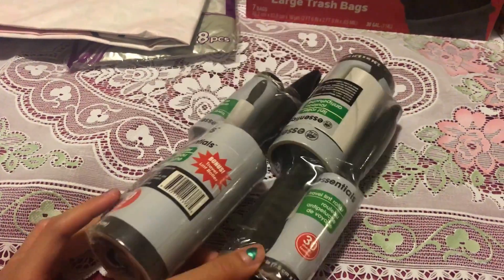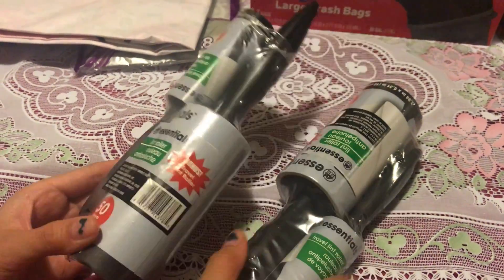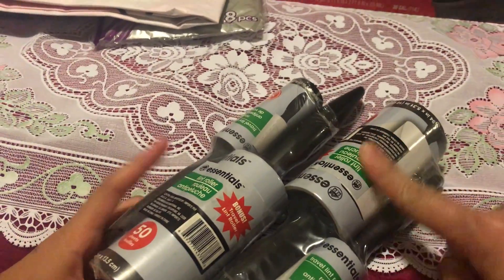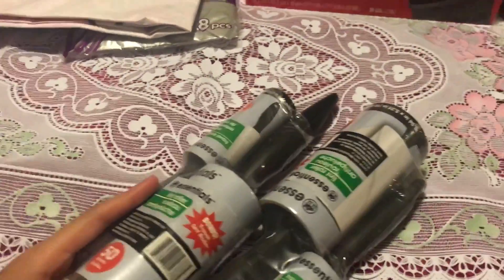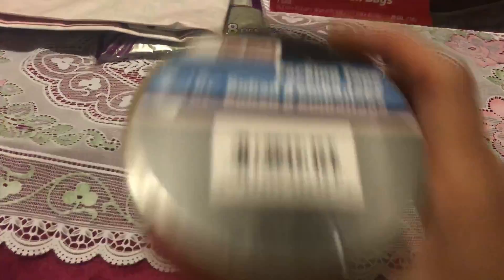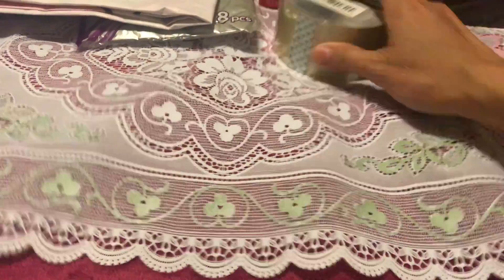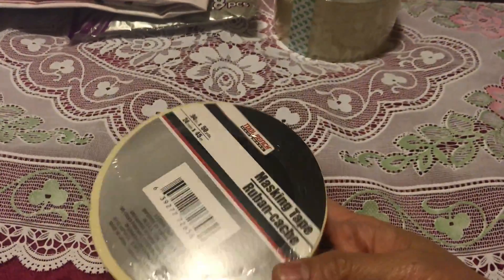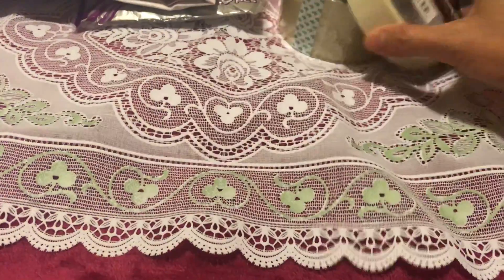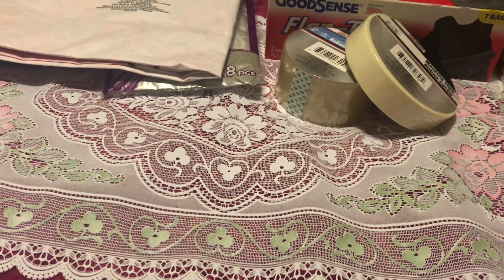We got this tape because we ran out. It comes with a tiny one as a bonus, and since that was the only size available we went ahead and got it. We also got masking tape — my husband picked that one up — so we included it as part of the haul.